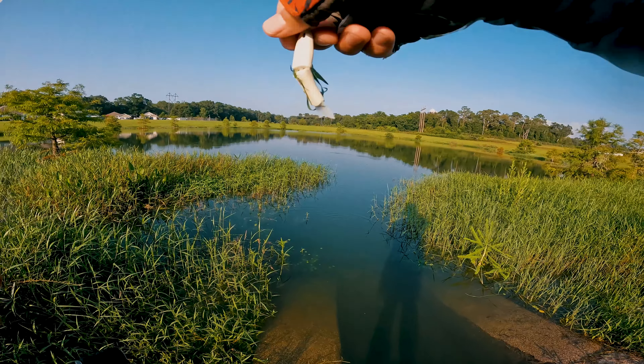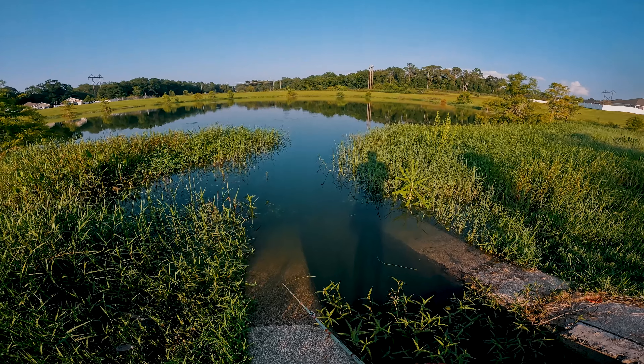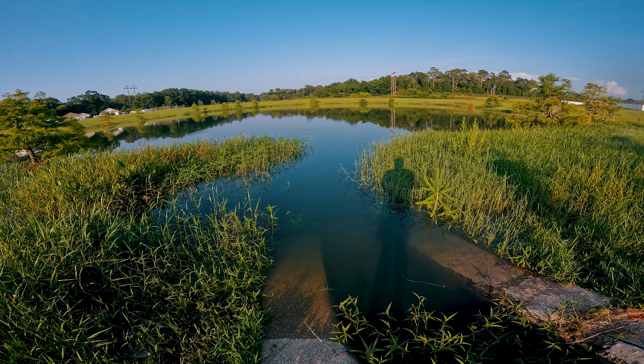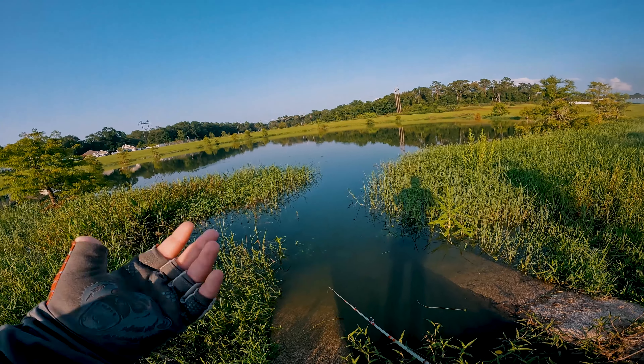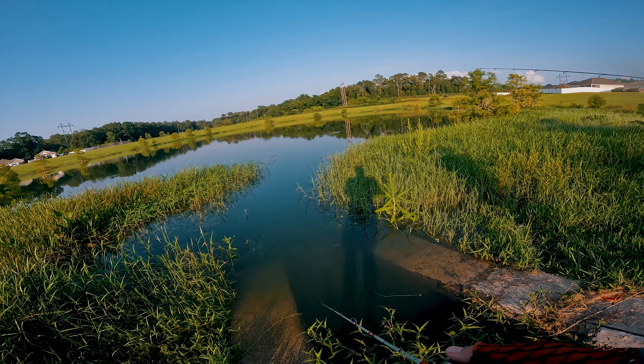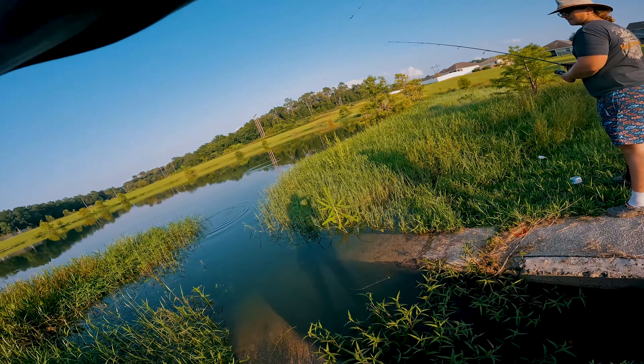We're fishing the Duo Tetraworks Poco Poco — it's two grams. It casts pretty well on this little rod, and the rod has a good progressive fast action to it, so it's actually relatively easy to work this popper. You can even cast top waters on this rod and still have relatively good control on the action — I'm able to walk the dog with it like a spook style bait. Right now I'm using straight braid — don't do that, guys, that's stupid — but I'm just having fun.